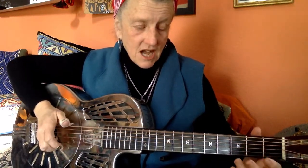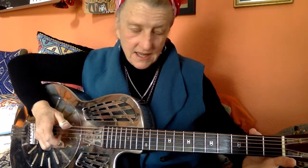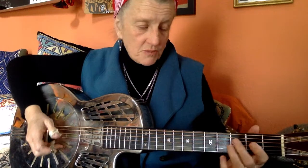And for my turnaround — so the top: open, D, C sharp, B. And then I'm going up: open, 2, 3, 4.